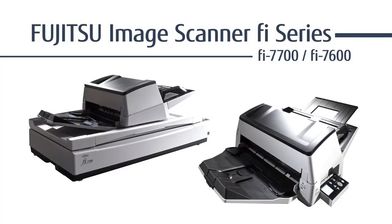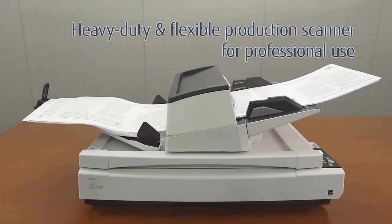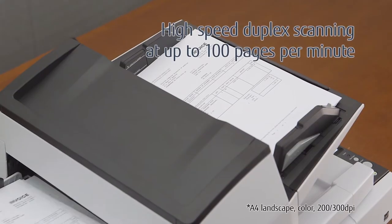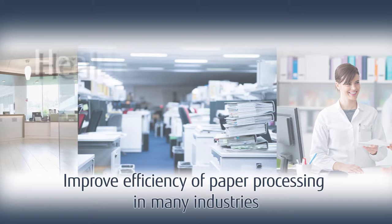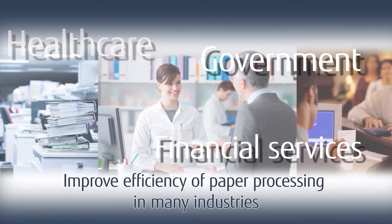Fujitsu Image Scanner Fi Series. The Fi7700 is a heavy-duty and flexible production scanner for professional use. It enables high-speed duplex scanning at up to 100 pages per minute, improving efficiency of paper processing in many industries.